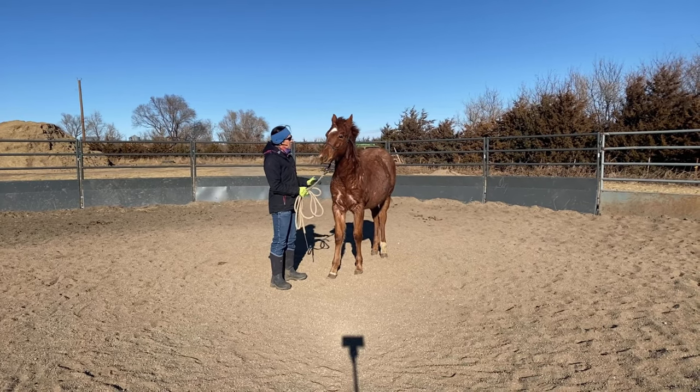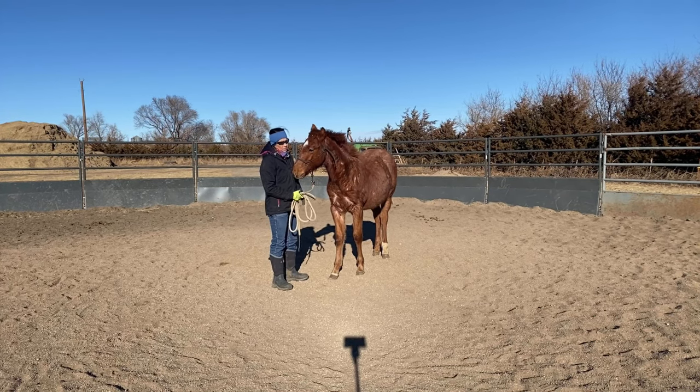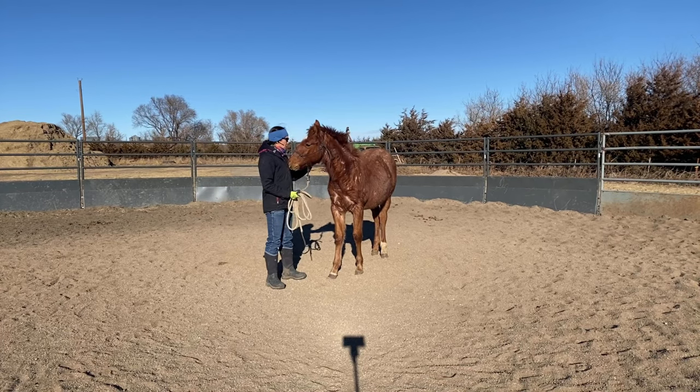Remember from our last video — the horse is going to tell you what's okay with them, and they're going to be ultimately the one who tells you whether it's working for them or not.